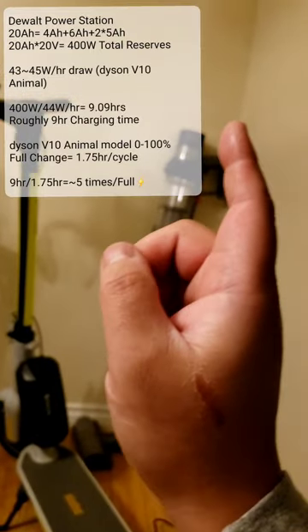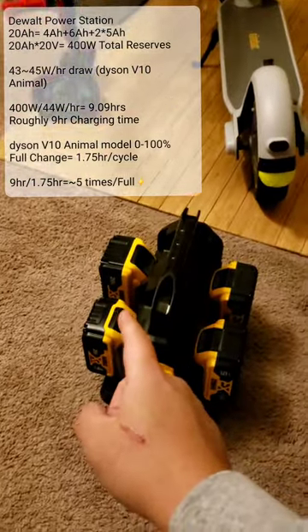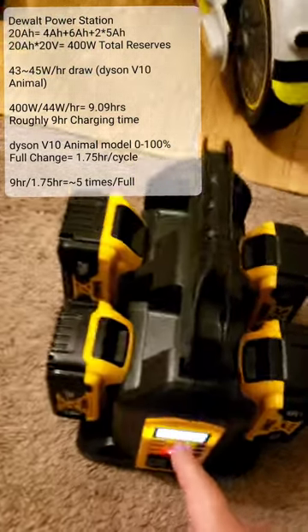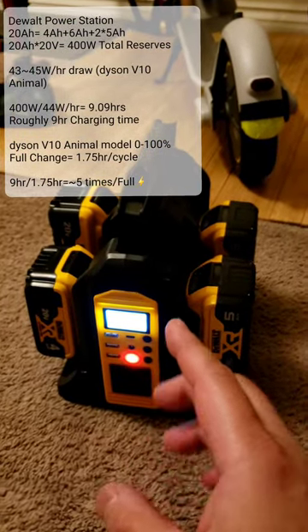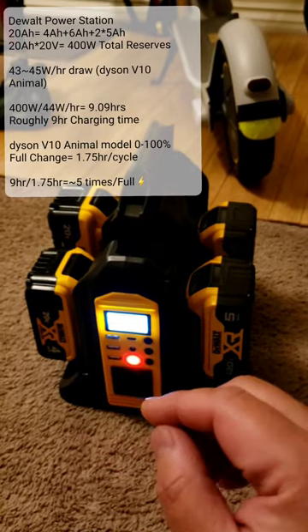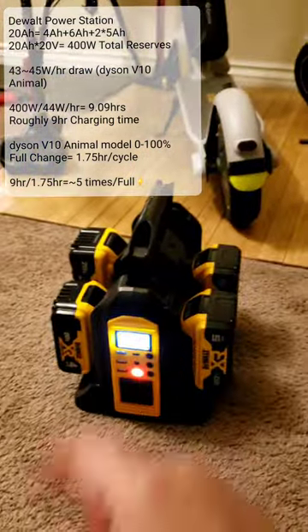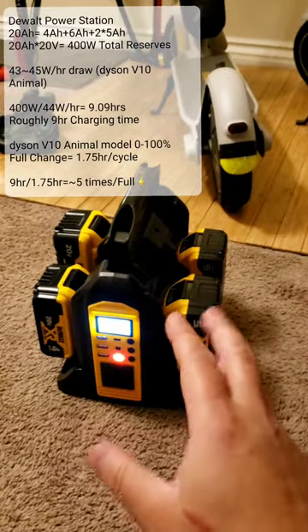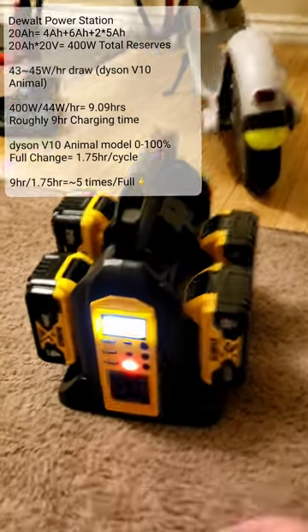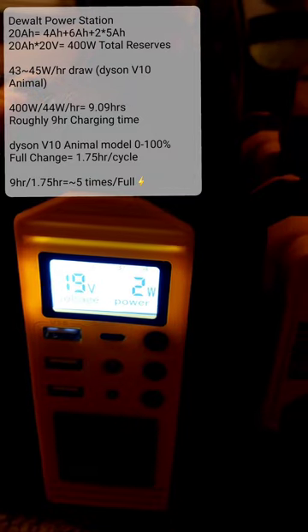Let me do a final calculation. At one and a half to two hours of charging at 43–45 watts, that's about 80 watt-hours used per Dyson charge. So 400 watt-hours divided by 80 means we can charge the Dyson about five times with this battery. That's why the battery indicators barely moved — it only used about one-fifth of the total capacity.